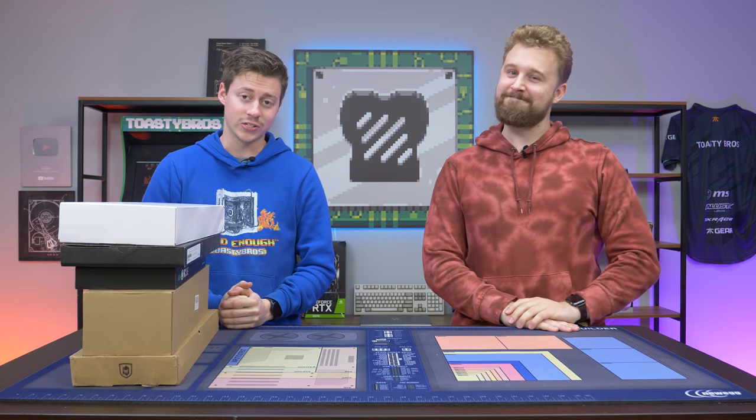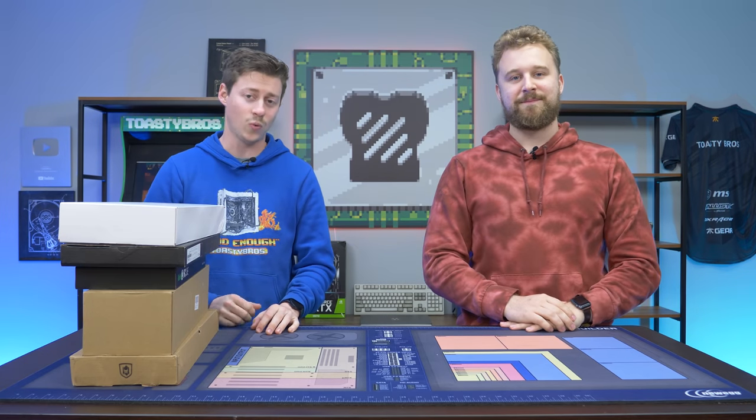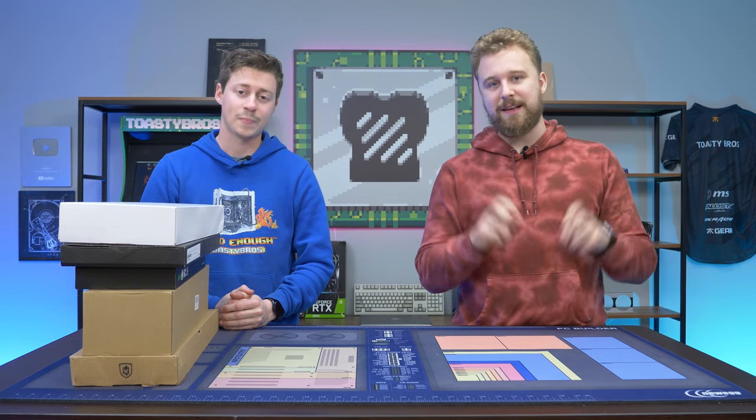Hey, how's it going guys? Jack and Matt here with the Toasty Bros. Today we have an extra cheap roundup — top five keyboards under $20. Every so often we like to go back to the cheap of the cheap, and $20 is really as cheap as you can go to get a gaming keyboard.